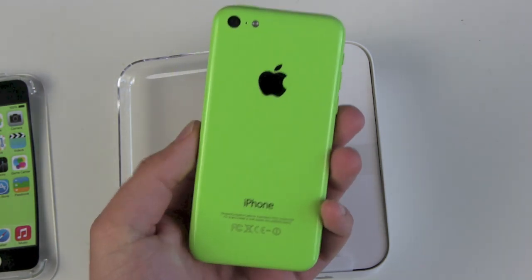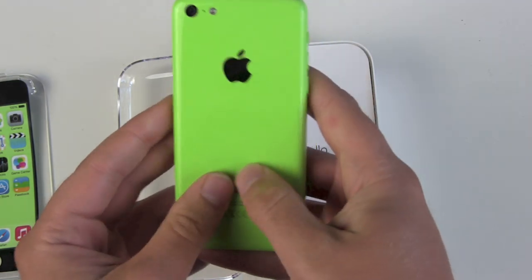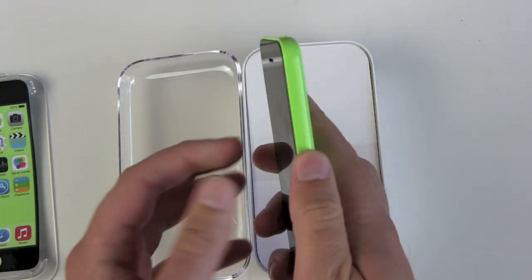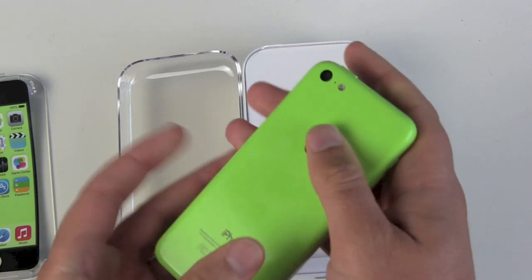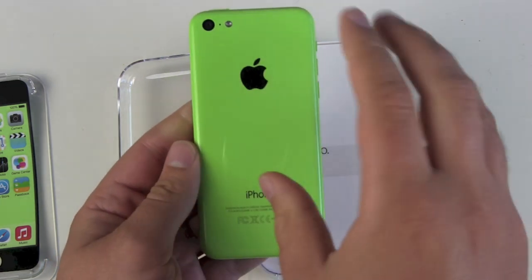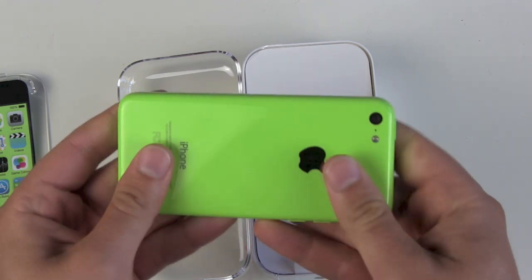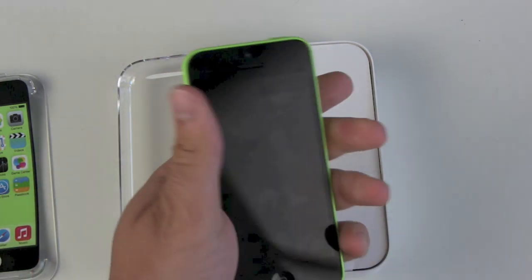Definitely plastic — or polycarbonate, or whatever you want to call it. Apple itself is calling it plastic. My first impression: I'm not sure if I like the feeling of this device. It's not really my kind of device. The build quality is good — no moving parts, you can't bend it, it feels heavy and sturdy — but it's still plastic.